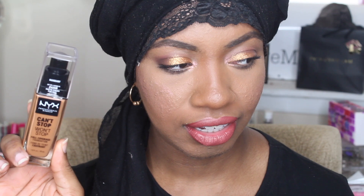Welcome to my channel if you're new, welcome back if you're not. Today's video is going to be me testing out this new foundation. It's been out for a good hot minute now, but it's the new foundation from NYX — the Can't Stop, Won't Stop — and Mahogany is the shade I got.